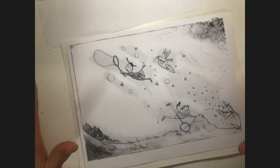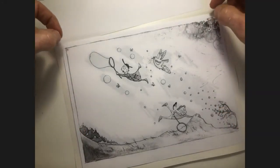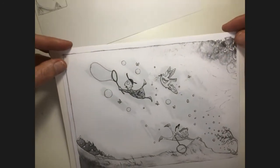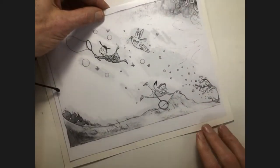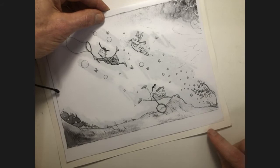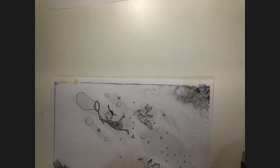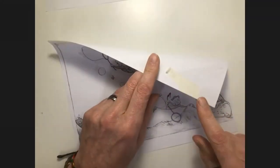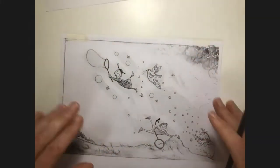I don't want this to move at all, so I can tape it or use a paperclip — but paperclips can sometimes dent the paper, so I'll tape it. I strongly suggest only taping on one side, not all the way around. If you can avoid putting tape on the front side of your paper, that's also good because tape can ruin the texture. I've taped it at the top in just two places so it won't shift, but I can still lift it to check progress.